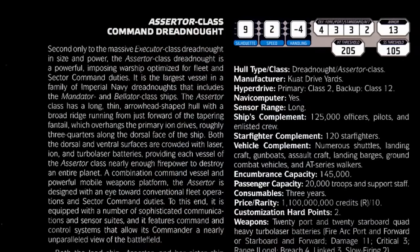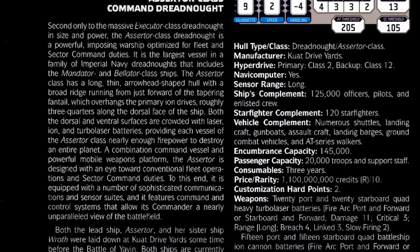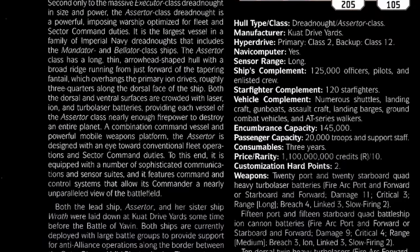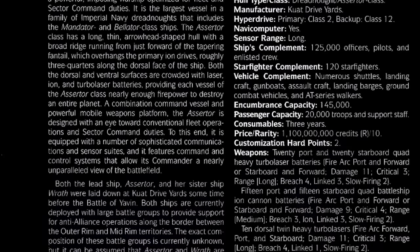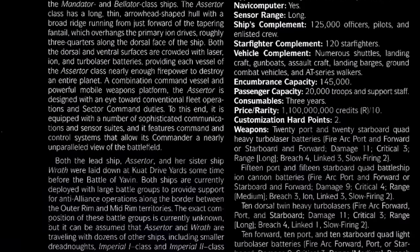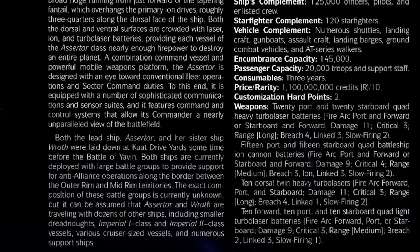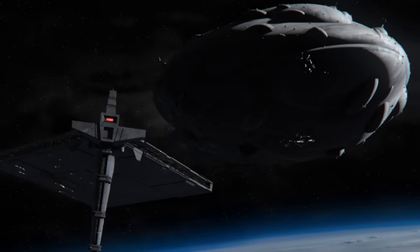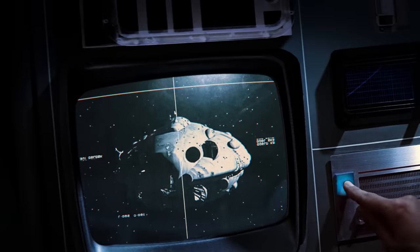Age of Rebellion makes the Assurter a clear second to the Executor in terms of power. It does not give the ship a superlaser but does say it has enough firepower to destroy an entire planet. The Assurter is described as a command vessel and powerful mobile weapons platform designed for conventional fleet operations and sector command duties, equipped with sophisticated communication and sensor suites and command-and-control systems that allow its commander a nearly unparalleled view of the battlefield.